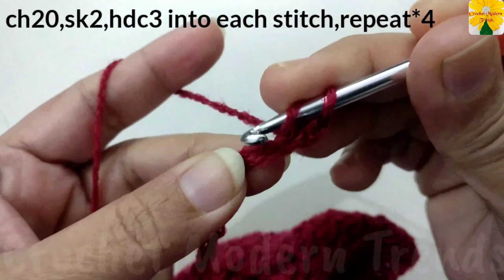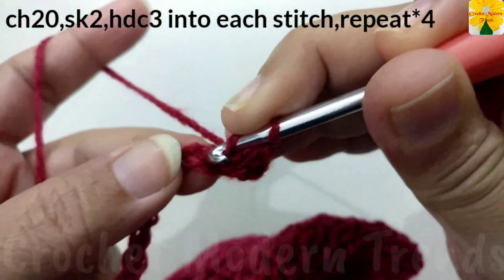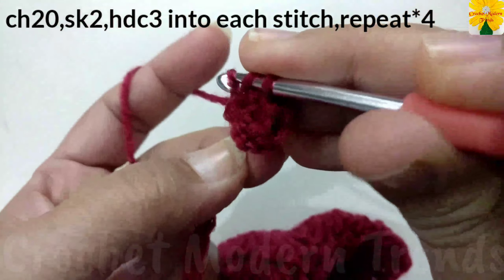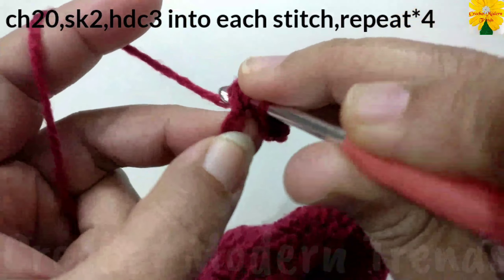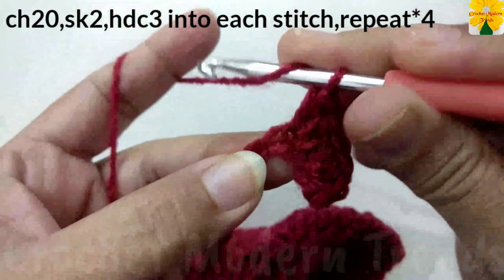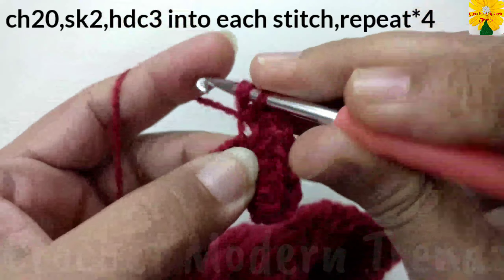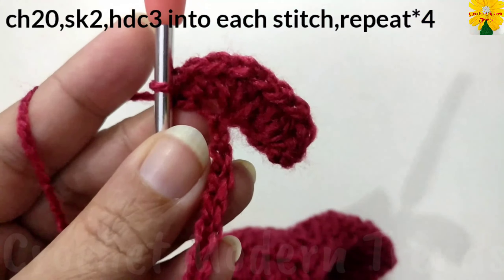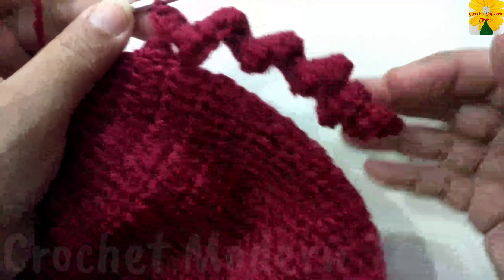A half double crochet into the same stitch. Insert the hook in, pull through, pull through all three. Into the same stitch again, pull through all three — into the next stitch, three half double crochet: one, two, and three. Into the next stitch, three half double crochet: one, two, and three. Follow the same pattern and complete the row.